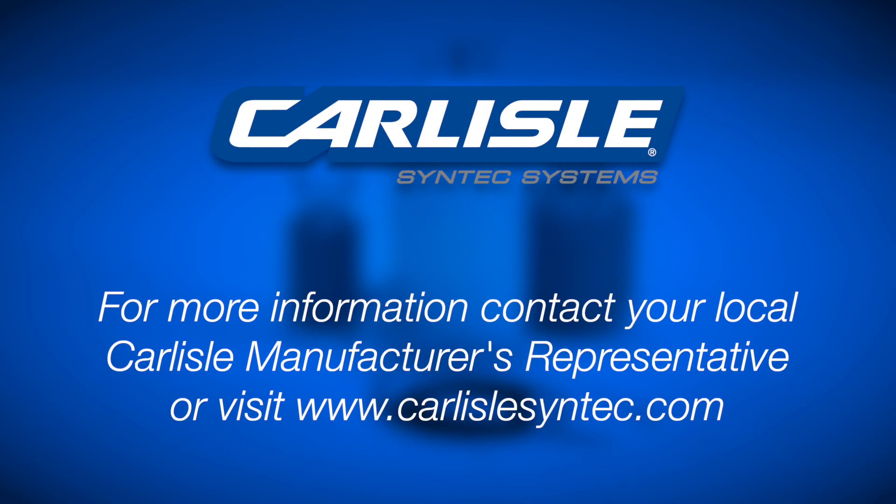For more information on CavGrip PVC, contact your local manufacturer's representative.